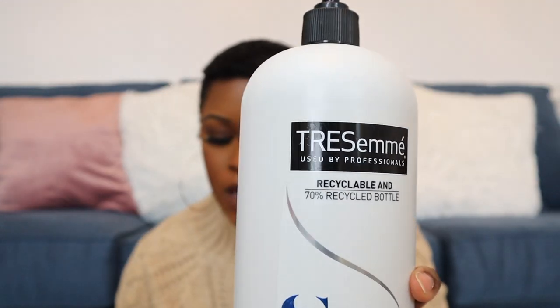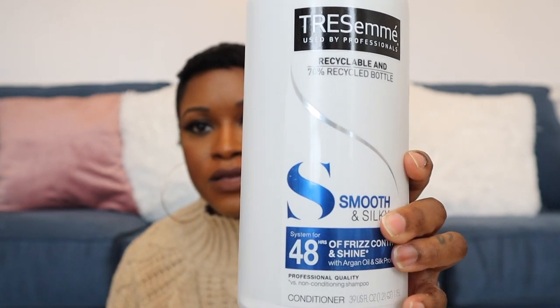You can find the Mizani Butter Blend at your local beauty supply store. I've tried finding it on Amazon and had no luck, so visit your local beauty supply store. The next product — I wash my hair at least once a week since I work out five to six times a week and sweat a lot. I use the TRESemmé Smooth and Silky shampoo.